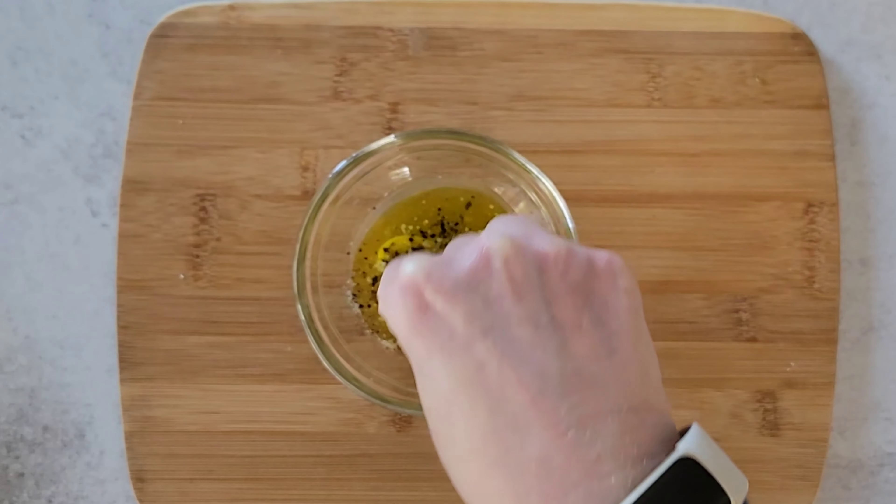Add this dressing to two cups of cooked peas. Add in your fresh mint as well as a quarter cup of crumbled feta cheese. Gently stir everything together until well combined.